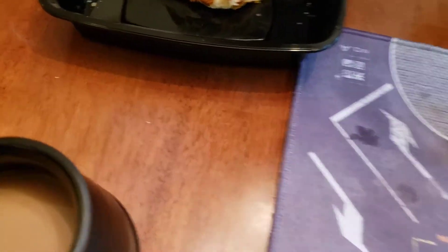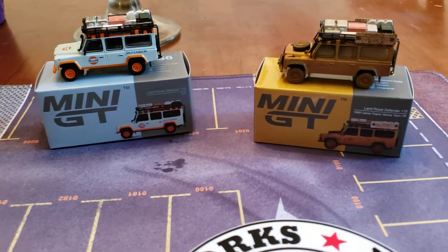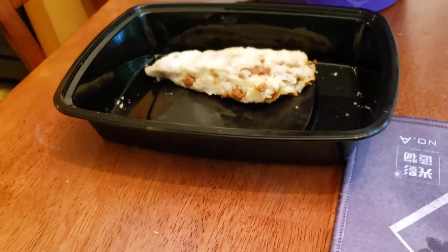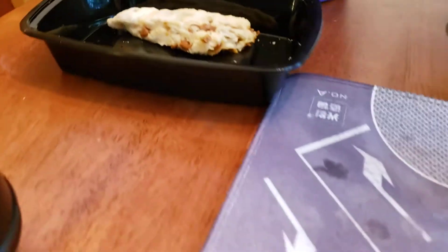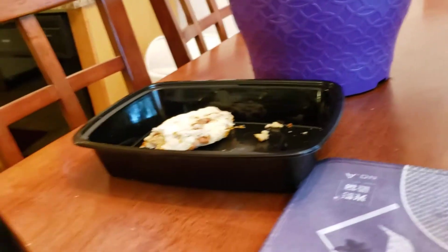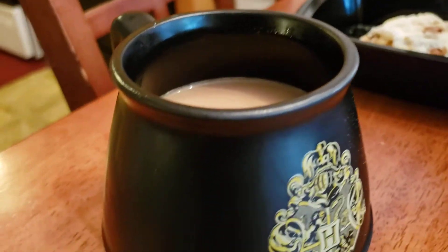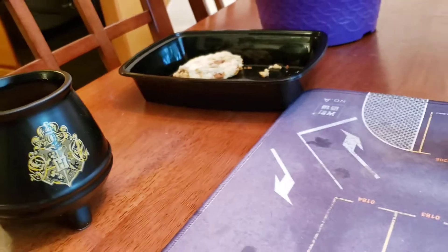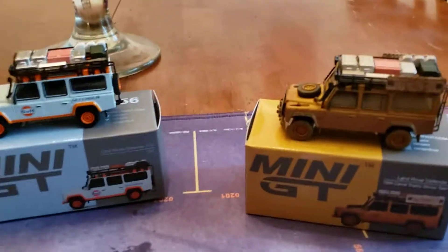Oh, what do I have here? I have here Mini GT Monday. That's right, I'm going to show you guys the new Mini GTs. I have my coffee, I have my delicious cinnamon scone right over there. And I am just going to take a bite of this scone right now. Mmm, it's cinnamon so I can only have one. But that's absolutely delicious. It's early Monday morning, about 8 after 8, and this is what I'm going to be bringing you guys today — Mini GT Monday.